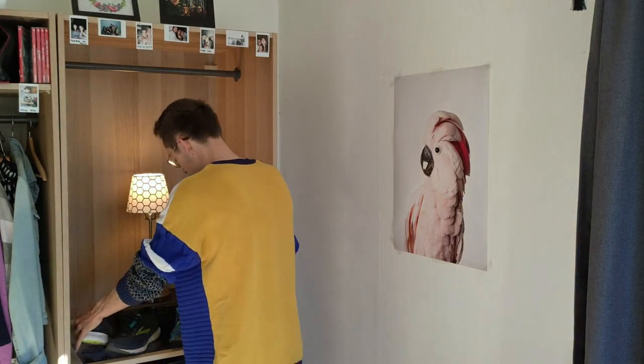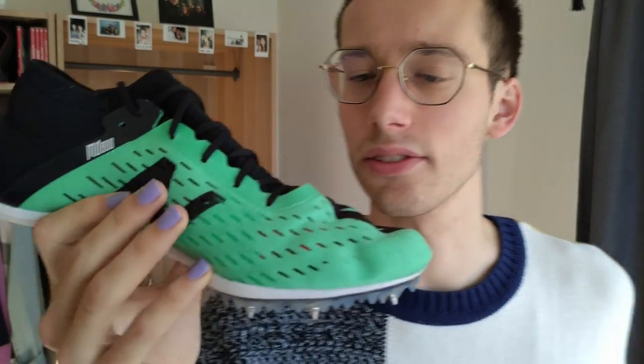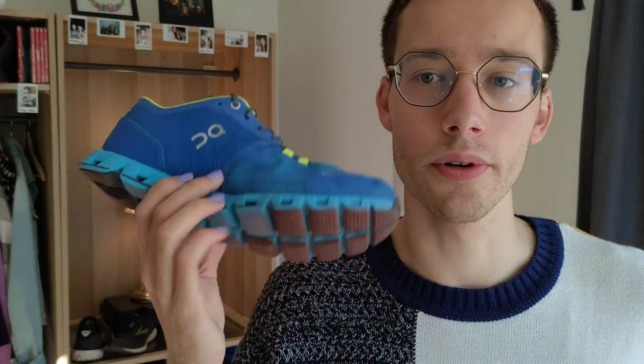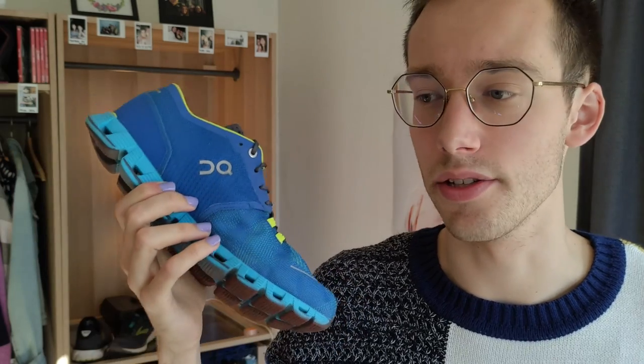For those faster sessions, I tend to use either of these two shoes. Of course, when I'm on the track, I will mostly use spikes — this is the New Balance MD 800, with perfect grip on the track. And sometimes on the track, but primarily on the road, I will use the On Cloud X, which is a more lightweight shoe with a little less foam underneath and a bit harder foam for more responsiveness and to run faster overall.